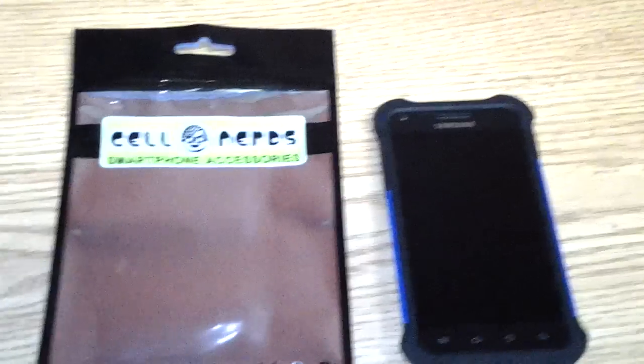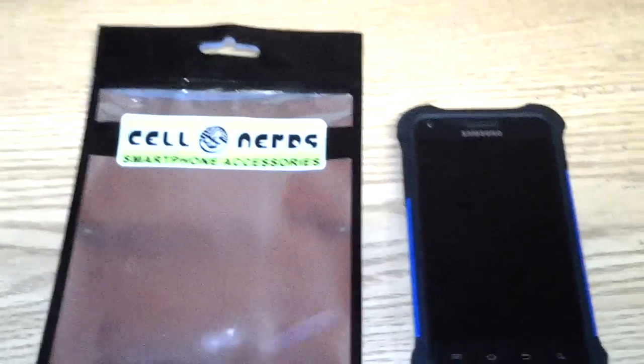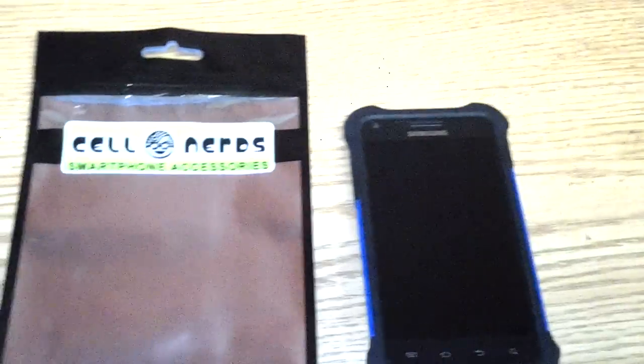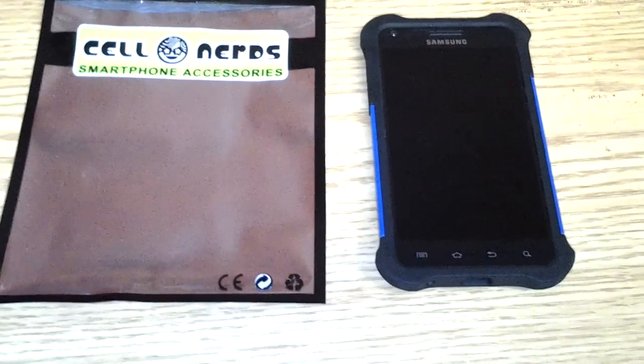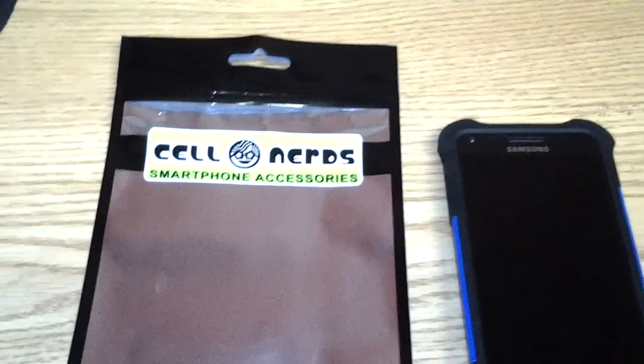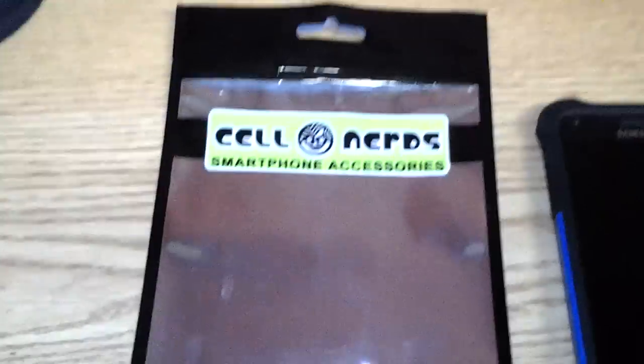What's going on YouTube? This is your boy Second Accord and I just want to show a quick video showing a case that I got for the Epic 4G Touch. This case is called the Defender. I got it from Amazon but it was through a company called Cell Nerds, Smartphone Accessories.